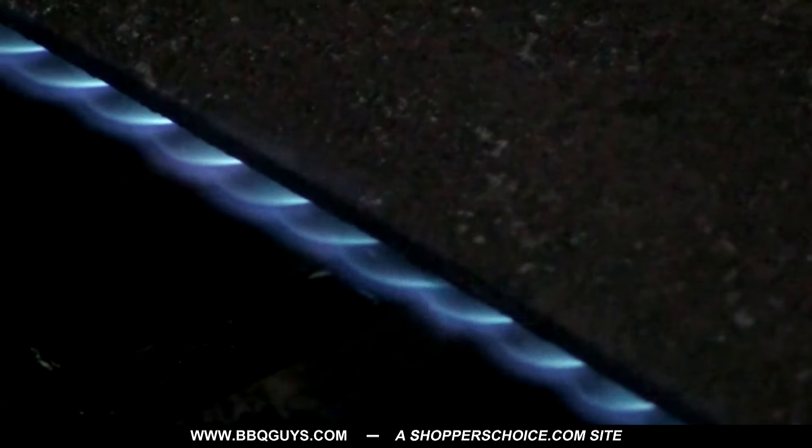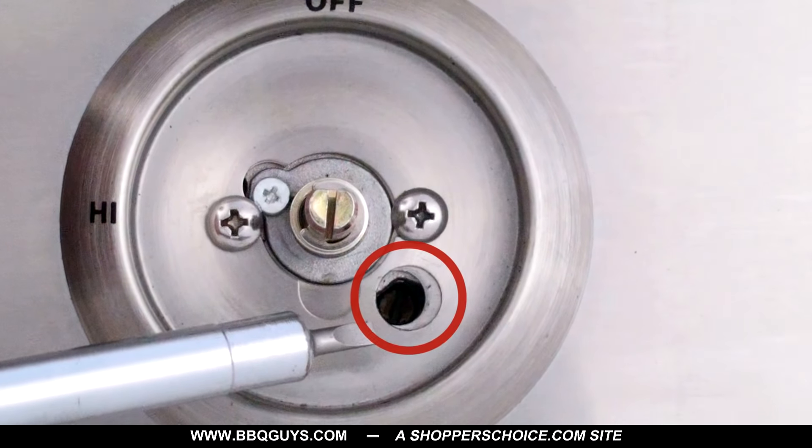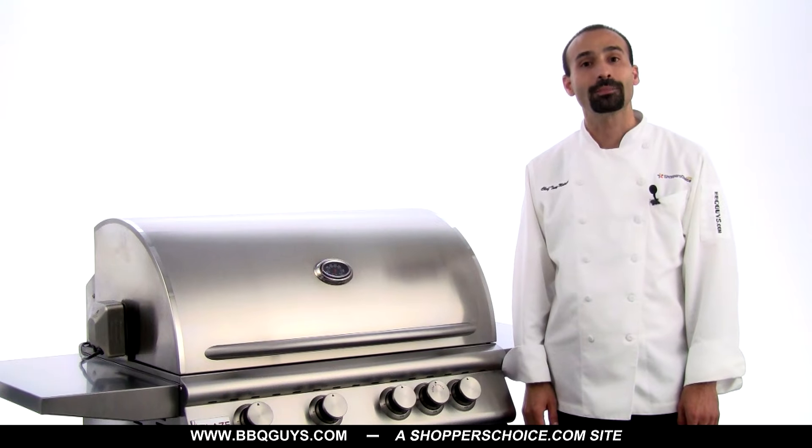If you need to adjust a burner's low flame setting, remove its control knob and adjust this screw with a flathead screwdriver. Once you have the proper flame height, you'll want to check for proper flame appearance.